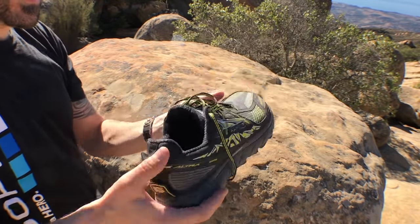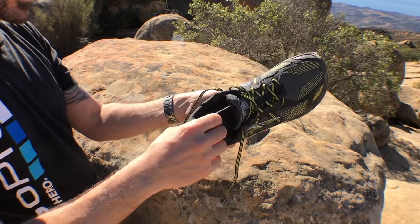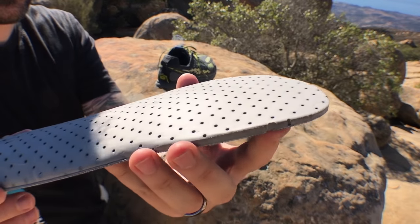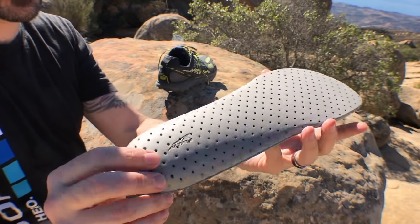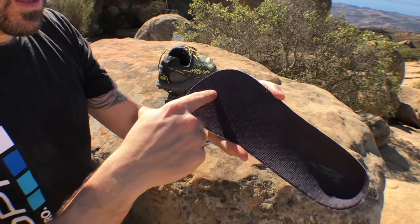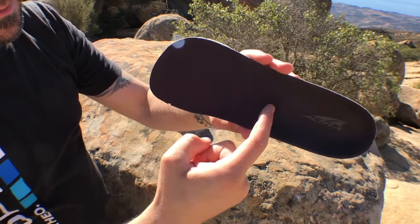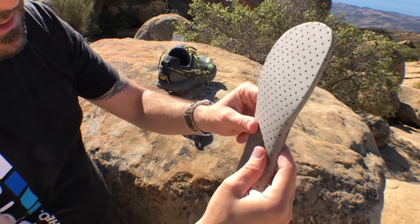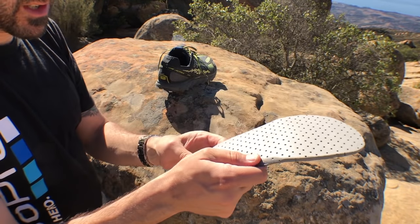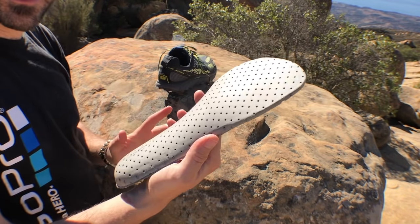I love how lightweight they are — like wearing sneakers on the trail, ridiculously comfortable. The insole has all these little holes, which really helps dry out the shoe if it gets wet. It's Ultra-branded, and if you hold it up to the sun you can actually almost see through it with all those holes, which really increases breathability and drying speed. On the bottom of the insole, there's a sticky material that helps keep it in place, which is important.